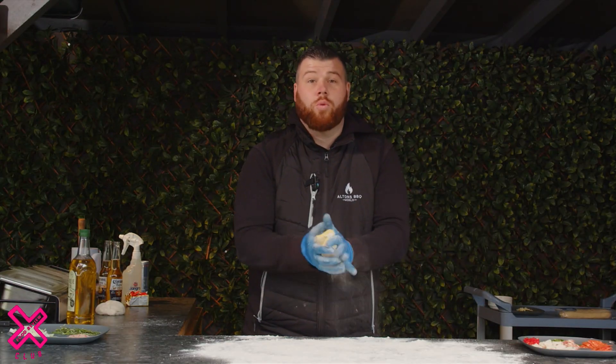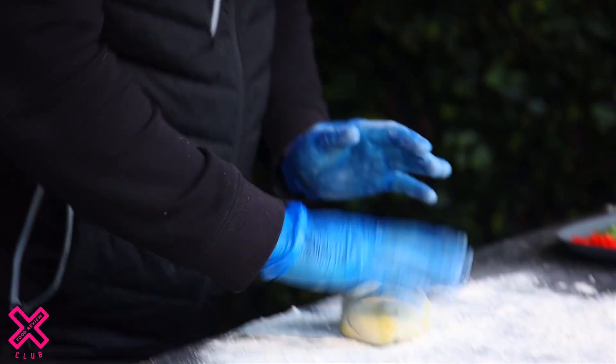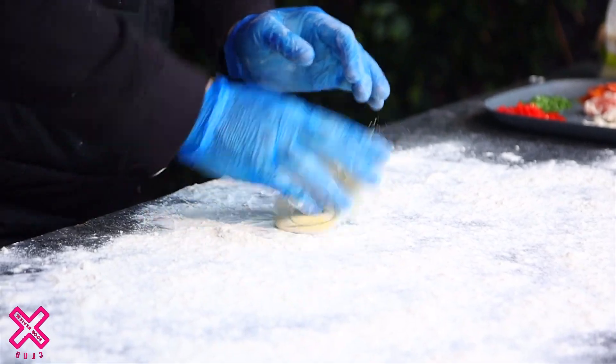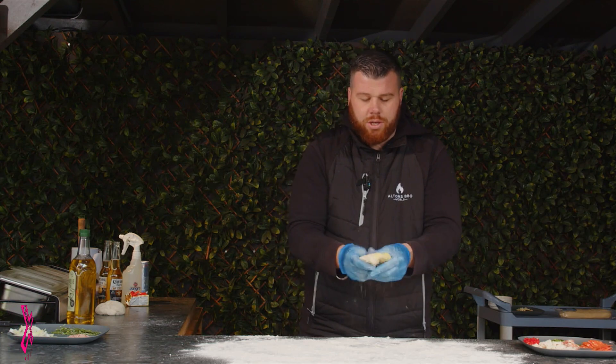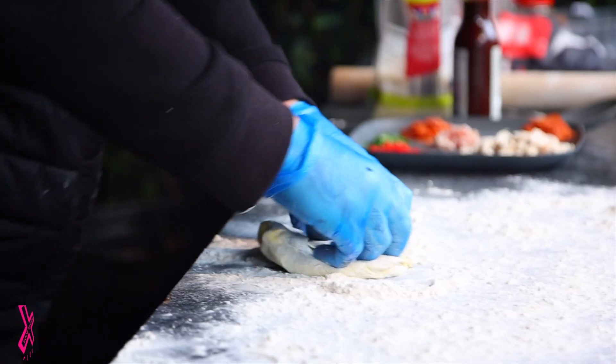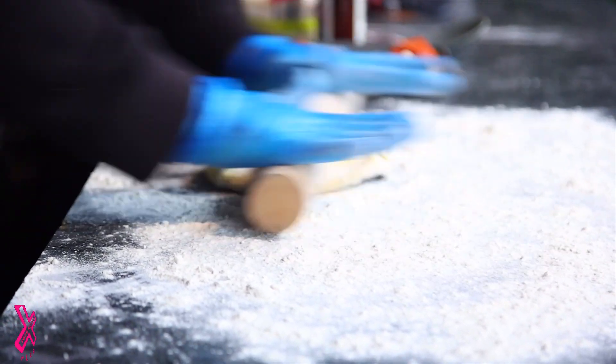So here we go. First of all, we're going to get my pizza on the go — this is the fat boy meat feast. Get your flour on the work surface so you don't stick. Literally work it in, and then start spreading it out. If you want, you can use a rolling pin — if that's the way you like to work.